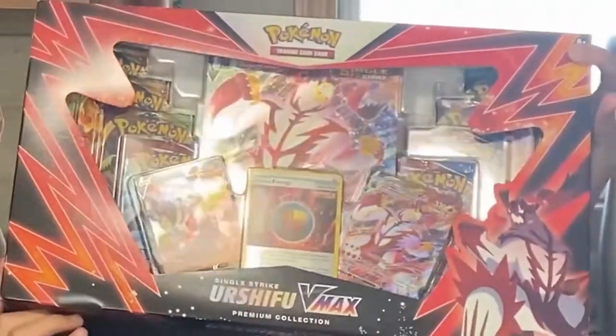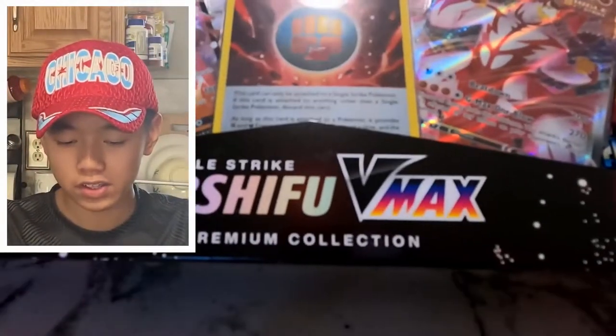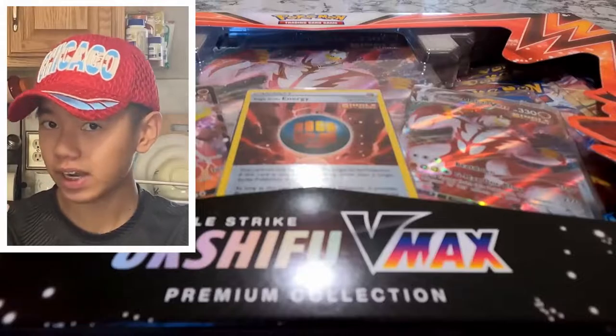He didn't get any Pokémon cards, but today we're gonna be opening this Urshifu V-Max that I got for Christmas — you've probably already seen it in that laptop video. We're gonna be opening this today because I haven't opened it yet and a lot of people have been asking me to. Here we go — we got an Urshifu V-Max Premium Collection Box, single strike, not rapid strike.